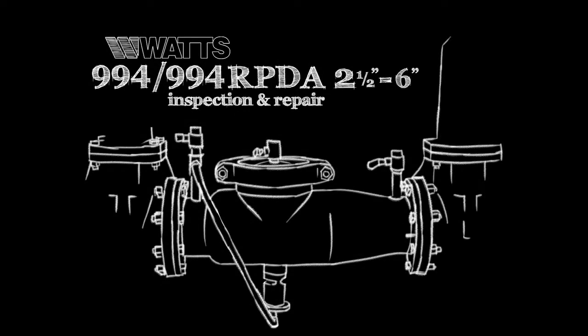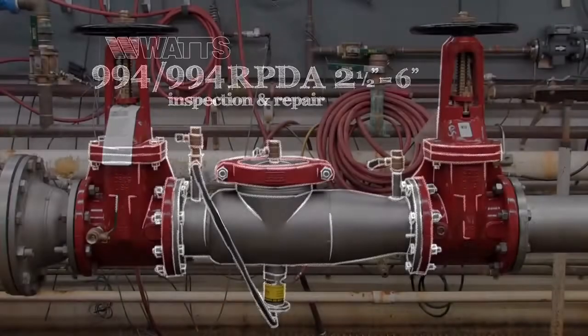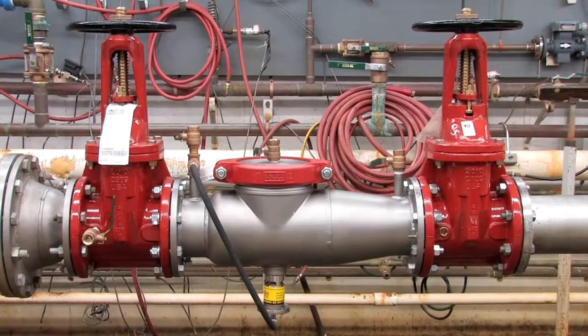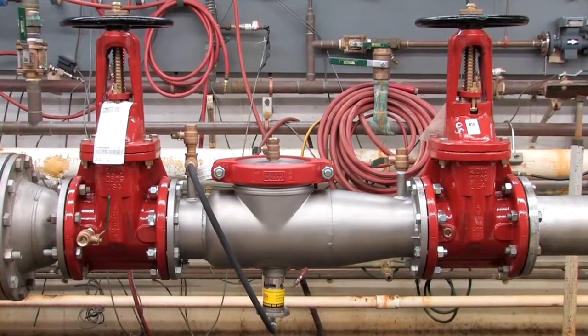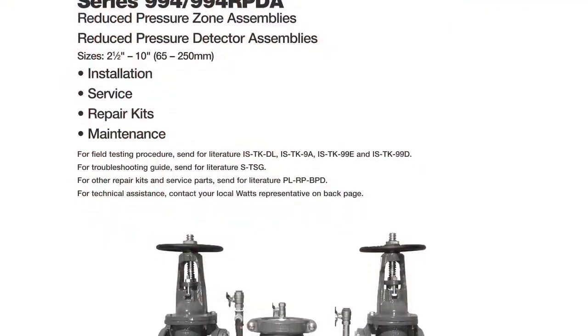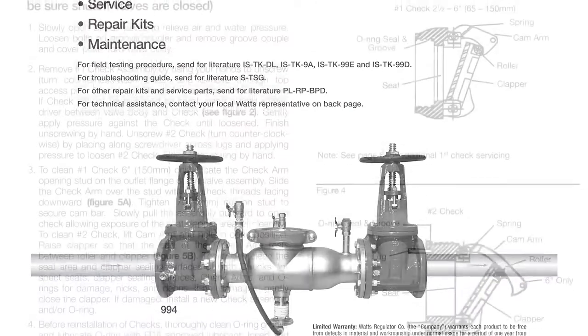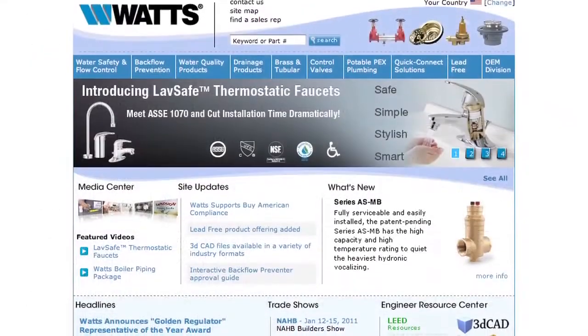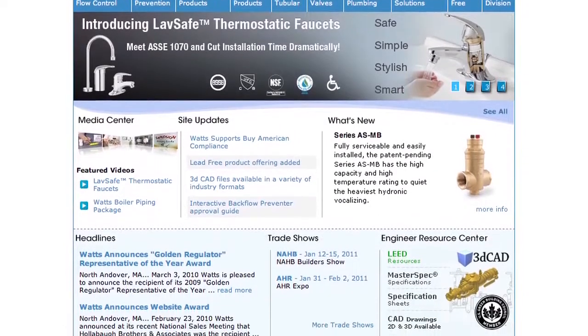This video addresses the inspection and repair of the Watts 994 and 994 RPDA backflow prevention assemblies, sizes two and a half through six inch. Before beginning any work, please familiarize yourself with these procedures to avoid harming yourself or damaging the valve. A copy of these instructions, as well as specification sheets, repair kit ordering information, and additional product resources can be found online at Watts.com.